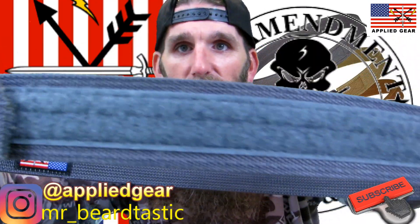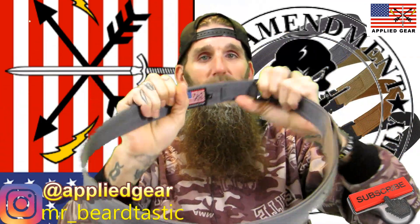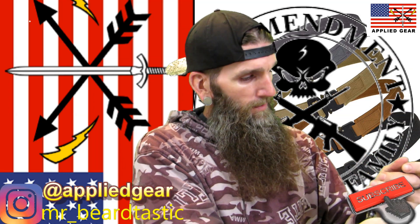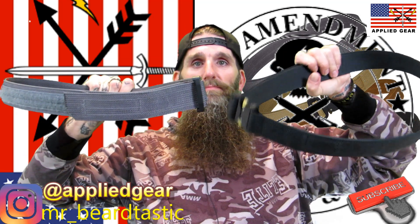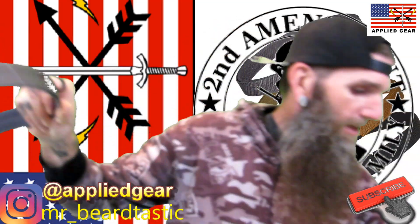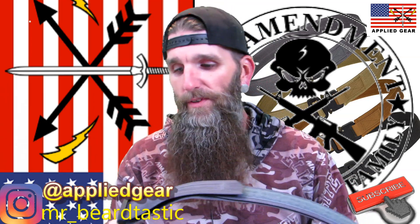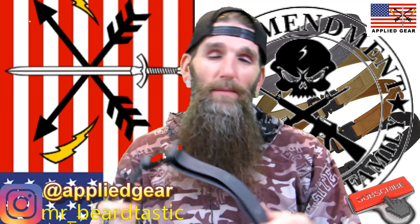This one — the hybrid — is definitely a lot stiffer than the double duty. In a side-by-side comparison, the double duty hangs down while the hybrid stays pretty much stiff. Overall quality, feel, and comfort level — on a scale of one to five, five being most comfortable, I'd say about a four and a half.